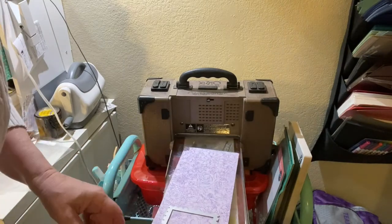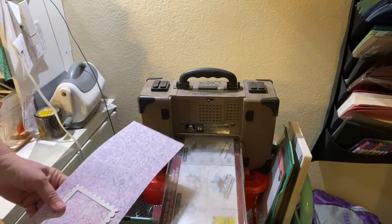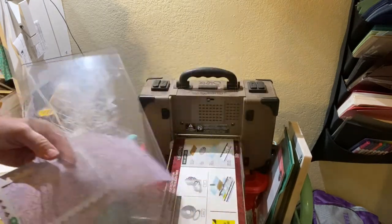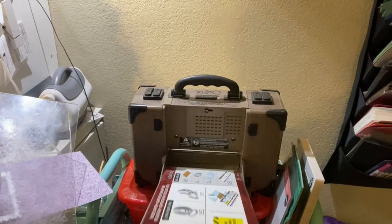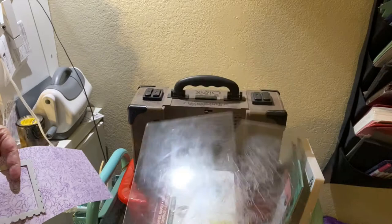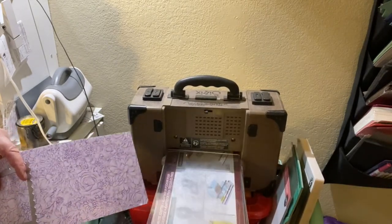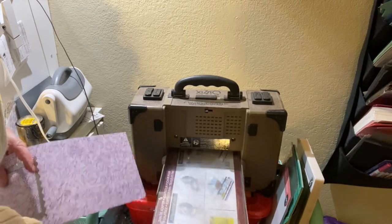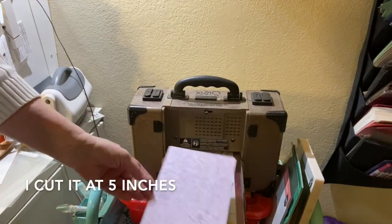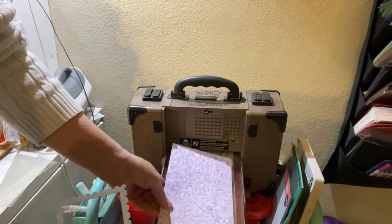I'm going to be cutting using my Vagabond, and these are the plates that I bought. You can get the regular size. These are the implements that came with the Vagabond. I went ahead and bought these plates to go with, and because it's six inches across I cut my pattern paper or cardstock — you can do both — to fit.